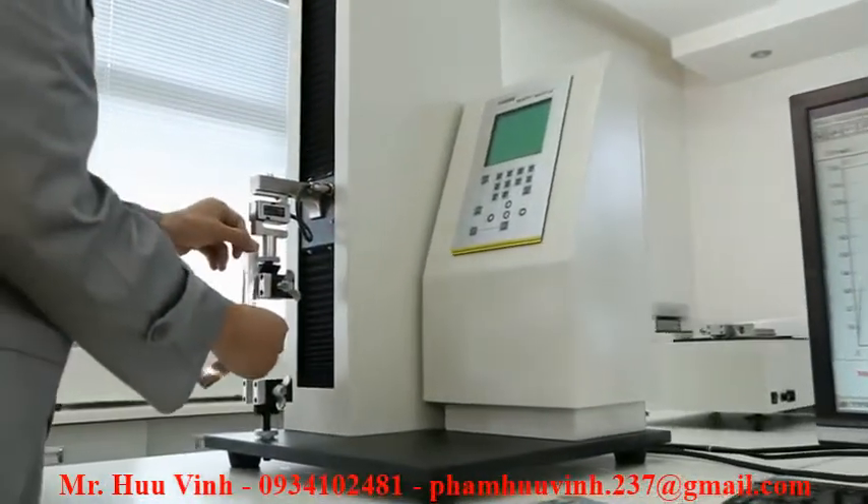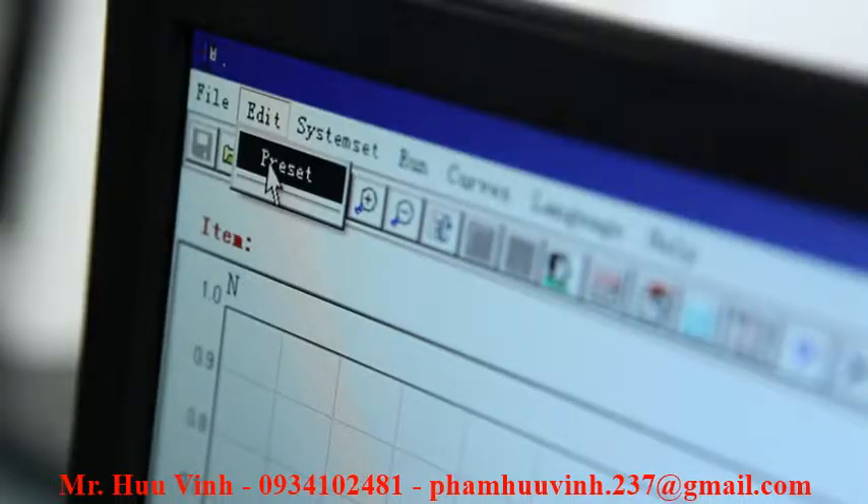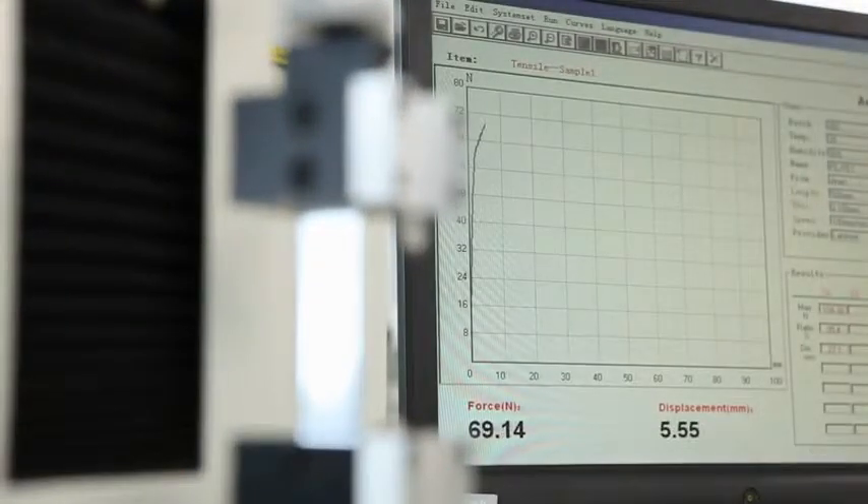Users only need to place the prepared specimen on the fixture, complete the parameter setting, and click on Test. The XLWPC will then accomplish the test automatically.